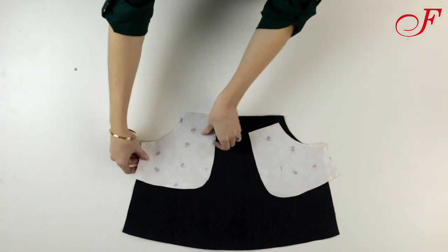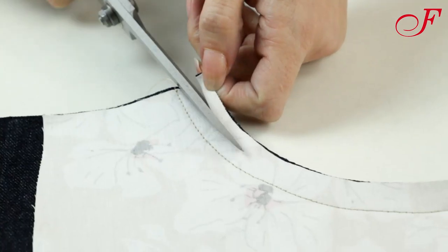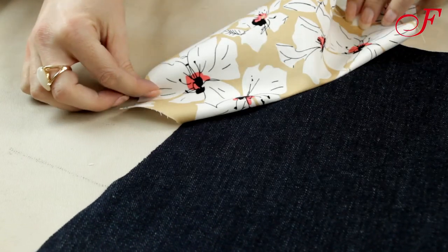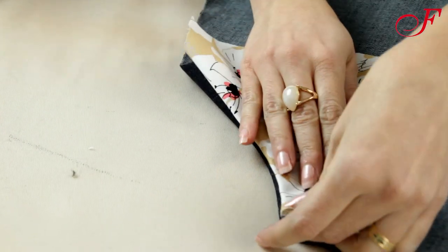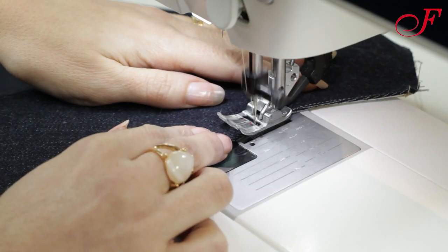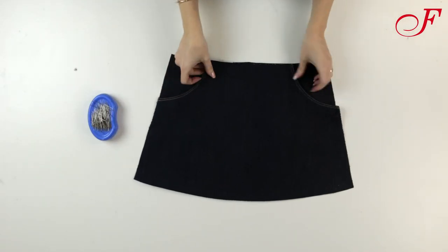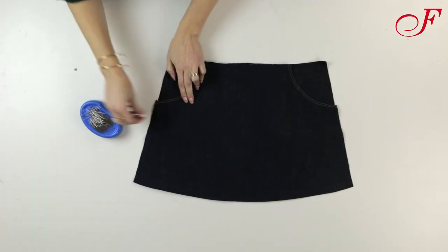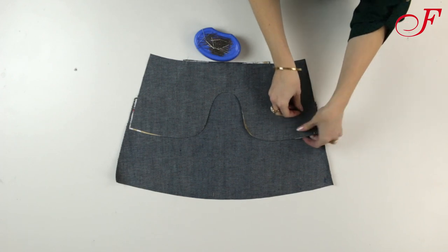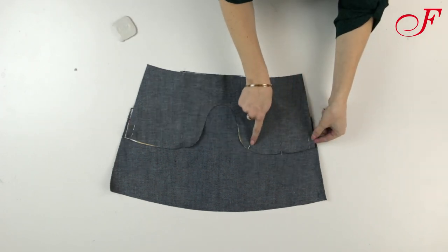The first step will be the hip yoke pockets. I lay the pocket pieces right sides together on the front of the skirt panel and I stitch the pocket openings. I trim the allowances and I clip the curves. Then I fold the pocket pieces to the back and I press. Then I topstitch two lines, one close to the edge and one 7 mm from the edge. I pin the wrong side of the skirt front panel to the right side of the hip yoke piece matching the notches and I pin the pockets opening. Now on the wrong side I'm going to pin the pocket pieces to the hip yoke, and I stitch the pocket pouch contour without stitching the front.